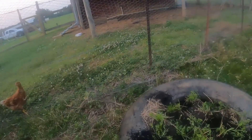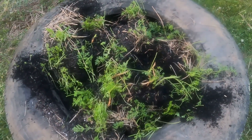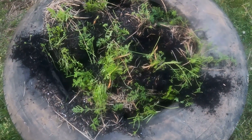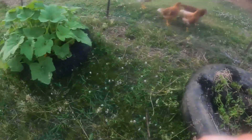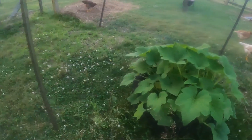It looks like cows have been eating my carrots. That's exactly what's going on. I should have got the barbed wire out here. So those are done. That was my personal batch, but we'll have plenty more in the garden that the cows can't get to. Squash is doing great.